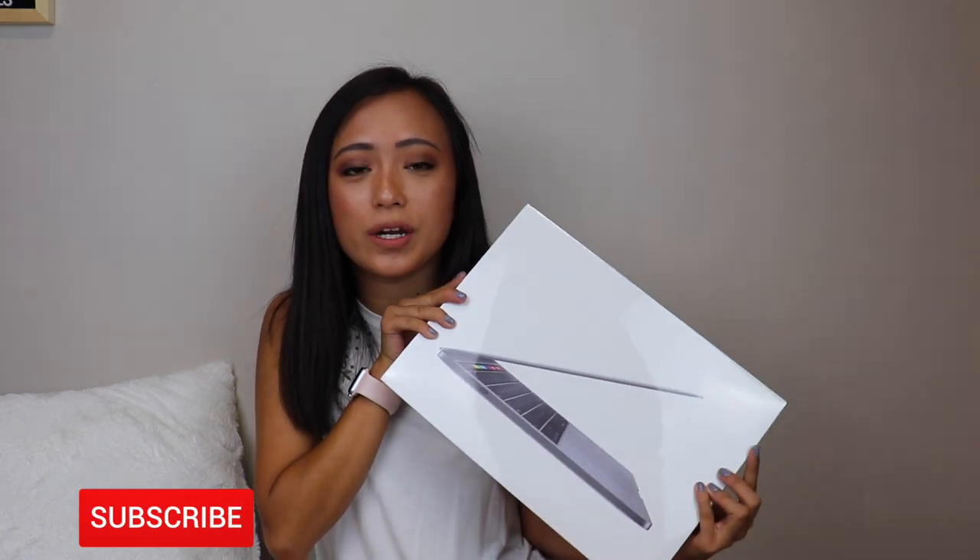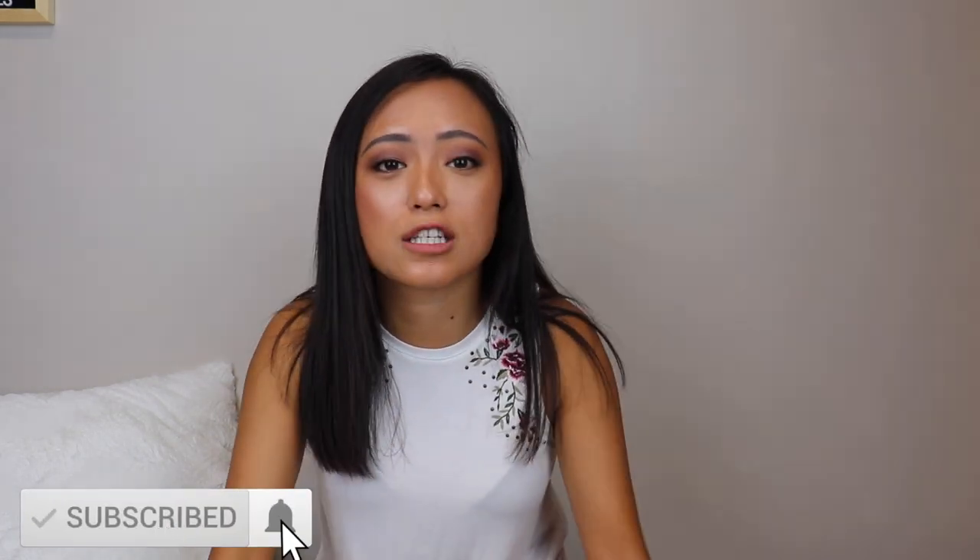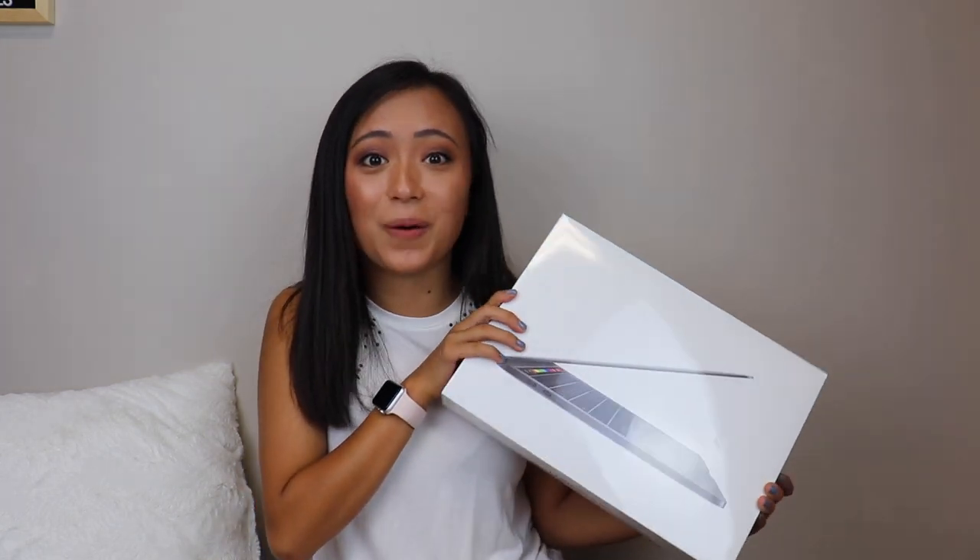Hi guys! I'm super excited to share my MacBook Pro unboxing. It's the 2020 version — a newer updated one than what I have now. I have the 2013 or 2014 version of the MacBook Pro. I want to share my customization of the home screen and overall customization once we get this unboxed. So let's get started.